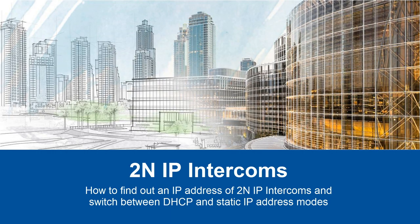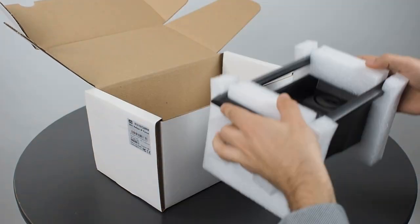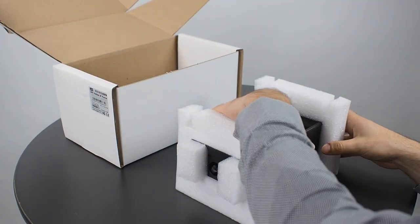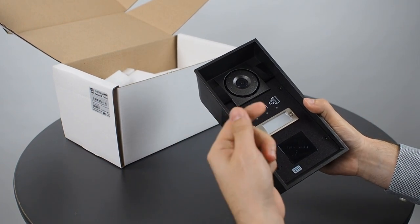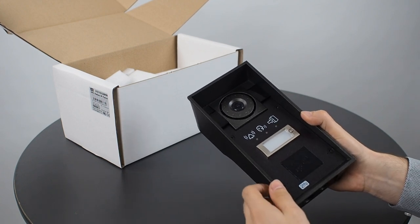Hi, in today's video I'm going to show you how to find out an IP address of 2N IP intercoms and switch between DHCP and static IP address modes. Here I've got a brand new 2N Helios IP Force with an HD camera, status pictograms, one button, plus it's card reader ready so you can attach a card reader to it.